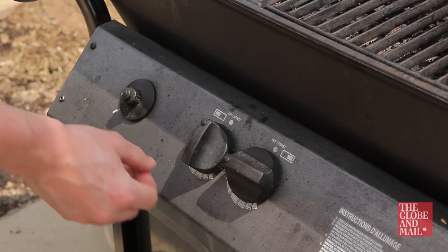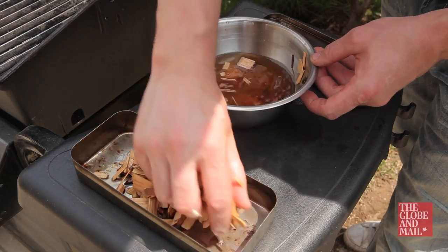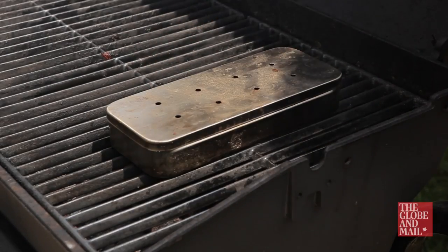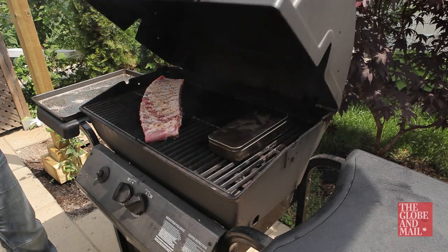Turn on one burner and preheat it to 275 degrees Fahrenheit. Add pre-soaked wood chips to a smoke box and place it on the heated side of the grill. Now place your ribs on the half of the grill that's off and close the lid.